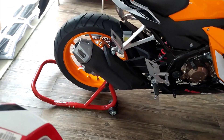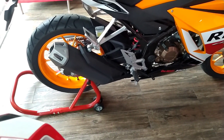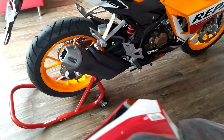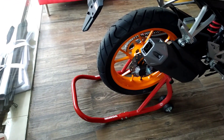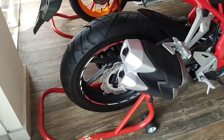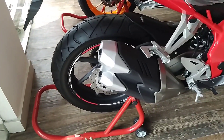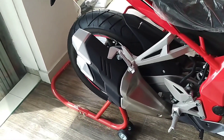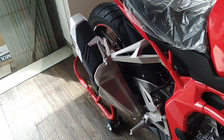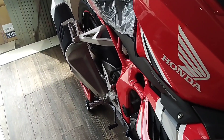Yang menjadi pembeda lainnya adalah bagian knalpot. CBR 250R memiliki ciri utama knalpot tumpuk satu tingkat. Sedangkan CBR 150R memiliki ciri knalpot tumpuk dua tingkat. Untuk rangka, CBR 150R menggunakan diamond frame berwarna merah, yang terlihat sangat keren.